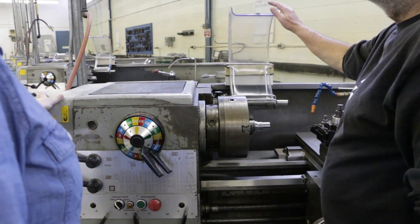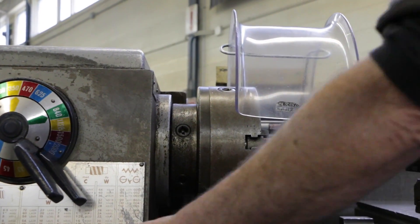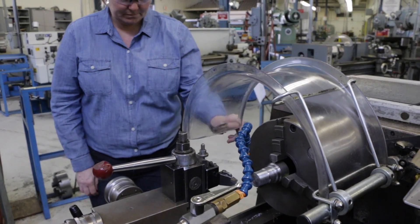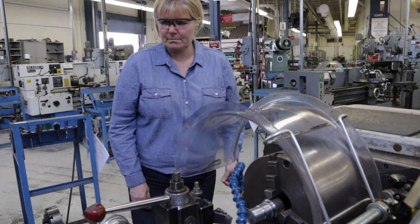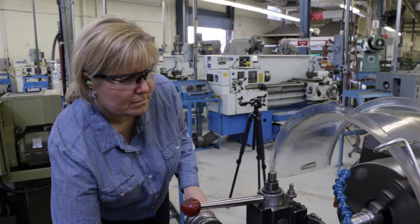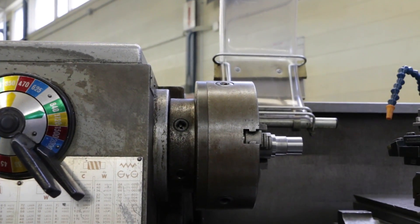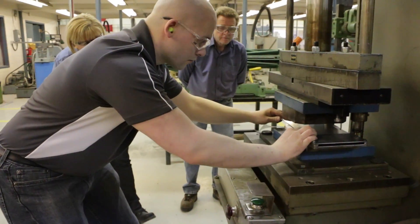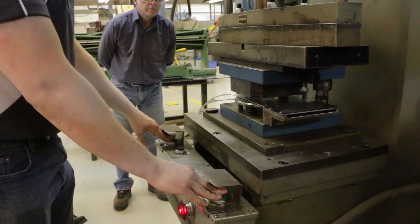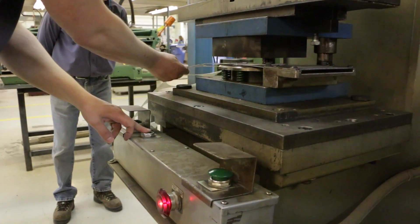There are other types of safeguarding devices that are not fixed, where a worker can access a potentially hazardous area with their hands or entire body. However, these types of safeguarding devices won't let the machine start until a worker is clear of the danger area. Many machines are equipped with an interlock device, which stops the machine if the safeguard is lifted. Some safeguarding devices may also limit the movement of the machine or require the worker to control the power with two hands, so if they let go of the controls with one or both hands, the machine stops.